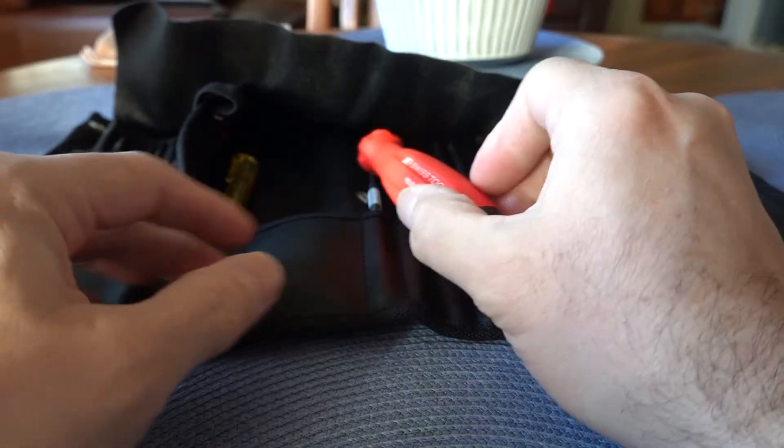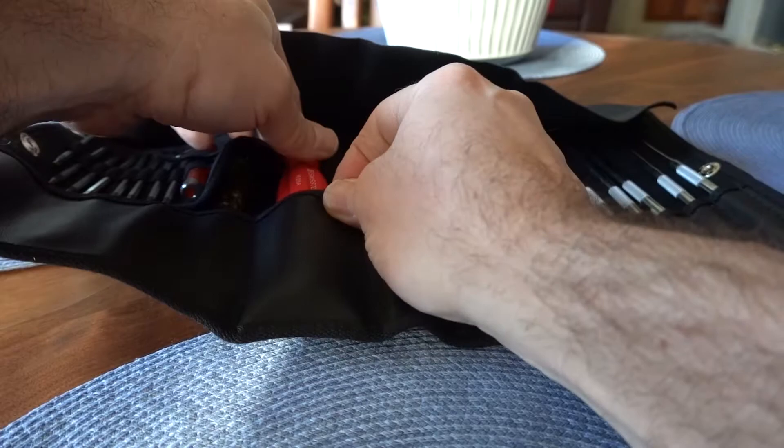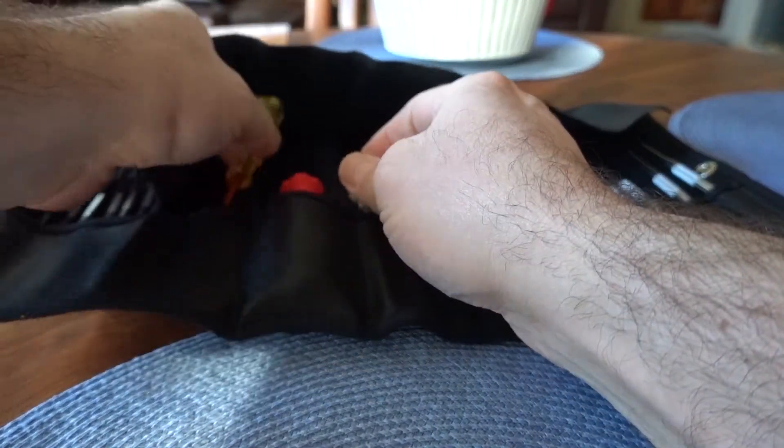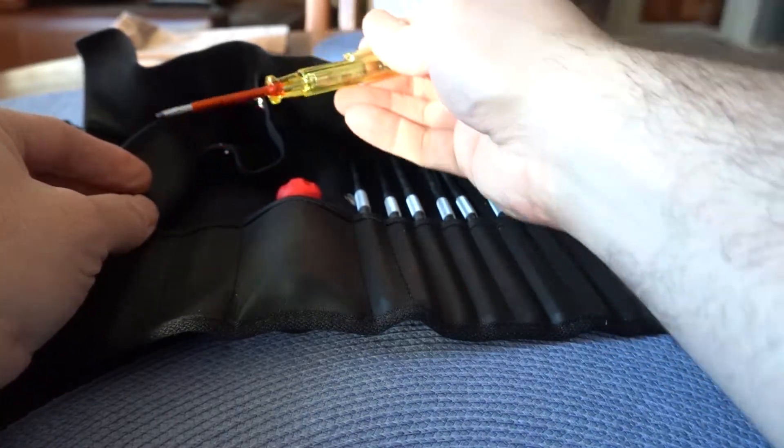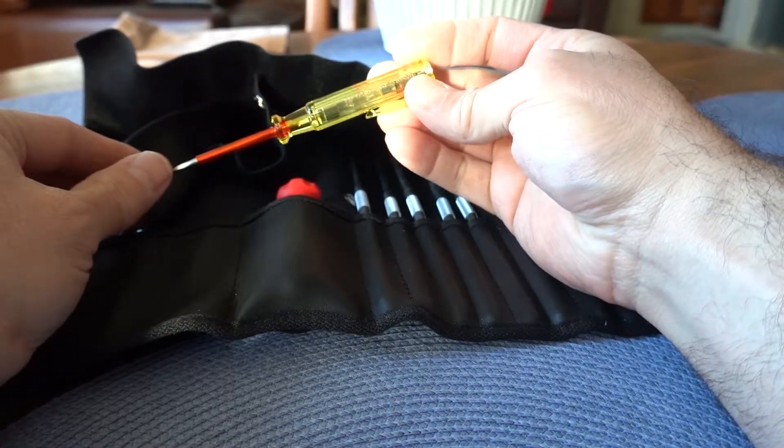In addition to the main blades, it comes with this little testing screwdriver, so you can test circuits to make sure that they're working.